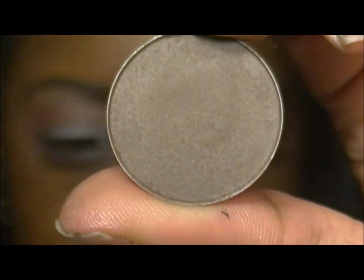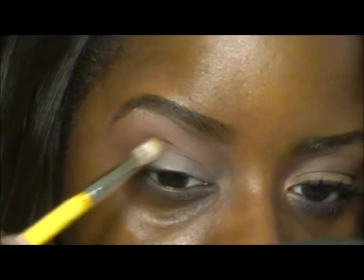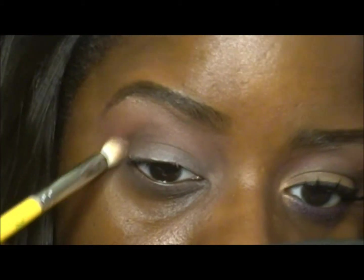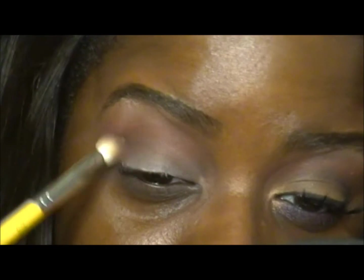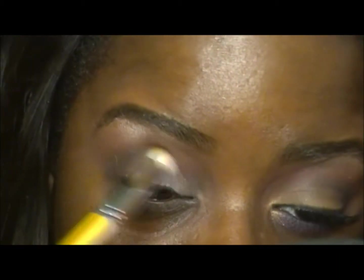It's great on all skin tones. This is Brune by MAC and I'm going to also use that in my crease, just a little bit lower than the Brown Script. I'm going to use my Bdellium 776 blending brush — this one is a lot more tapered and smaller than the other one. I'm putting that into my socket, and the Brown Script we put there before really helps blend these colors together. I really like mixing cool and warm — Brown Script is a warm color and Brune is a cool brown, and I like mixing the two together.